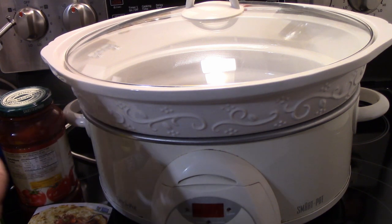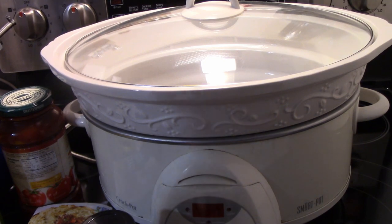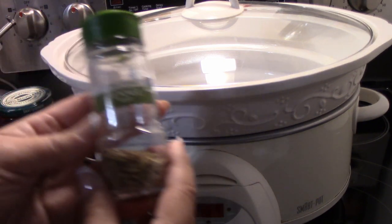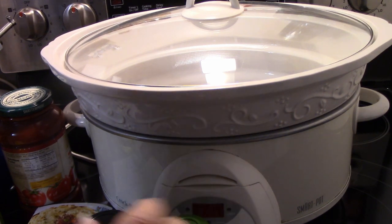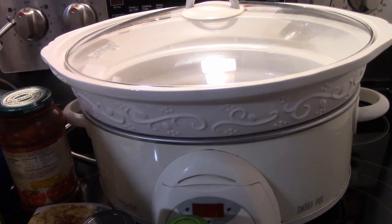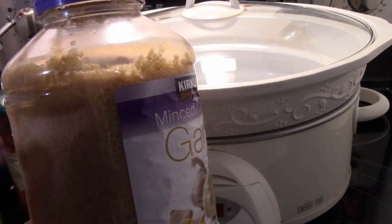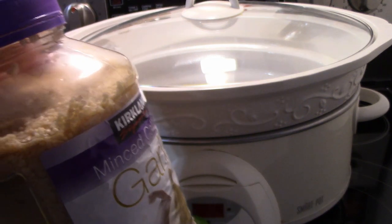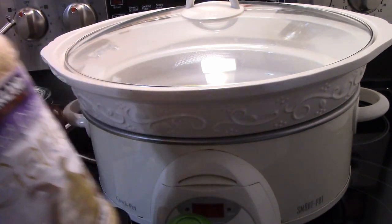A teaspoon of oregano, any brand, and a teaspoon of fennel, again any brand. Also garlic cloves, chopped. I prefer to get the garlic already chopped — I use a lot of it so I get the big jar of it. It just saves a step and makes it a lot easier and quicker.